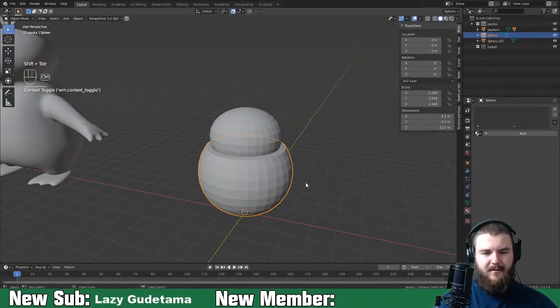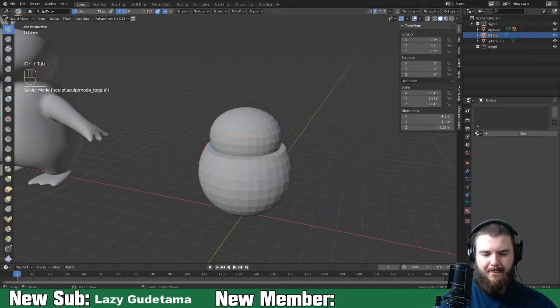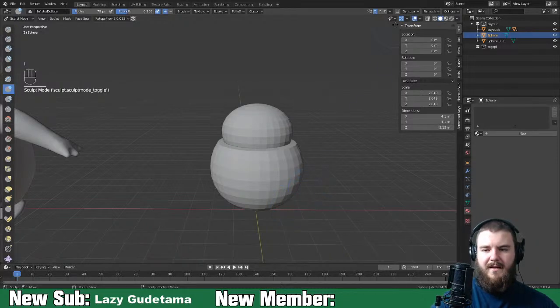Let's just get in here and sculpt this. I'm going to do this in a slightly different order than we did last time.